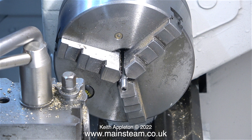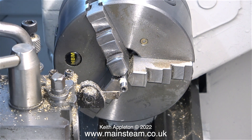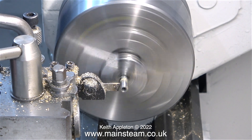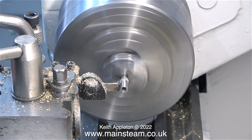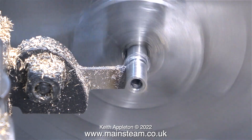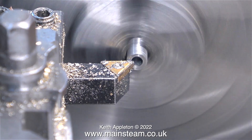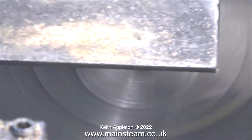Once I'd threaded the required length of the piece of stainless steel bar I got ready to part it off. Once again it's a good idea to use cutting lubricant. This is a high-speed steel tool and if it rubs on the stainless steel, the stainless steel will work harden and I won't be able to part it off. The parting off job left a bit of a lip on the work and here I've put the completed component in the chuck to clean up the area where I parted it off, starting with the carbide tipped lathe tool and then finishing with a file.